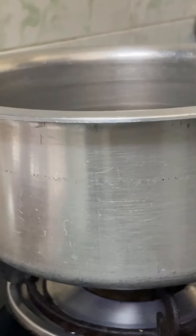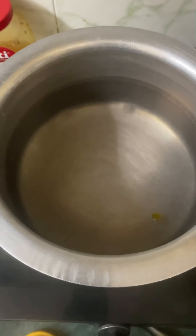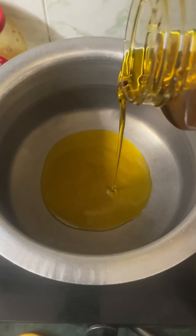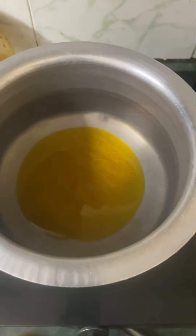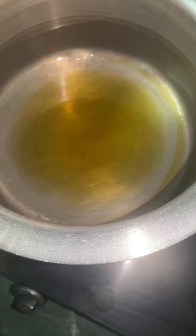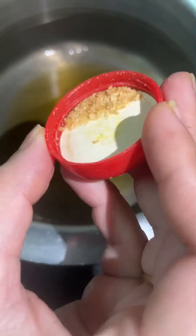First we will add oil. I am using mustard oil. It looks good. We have added the oil and it is warm, so I am adding heat.